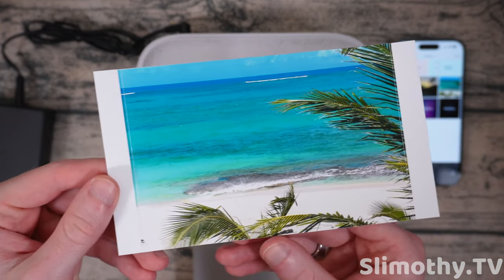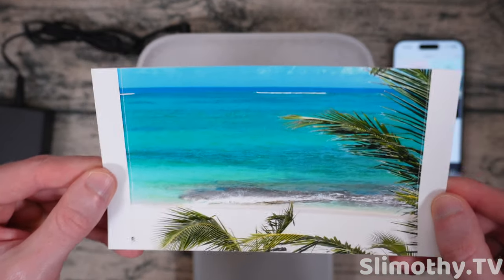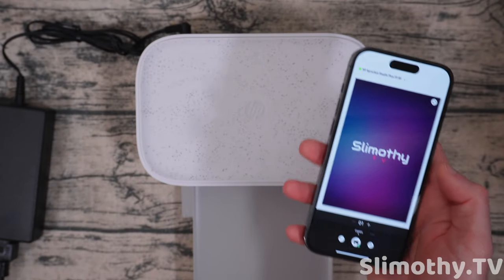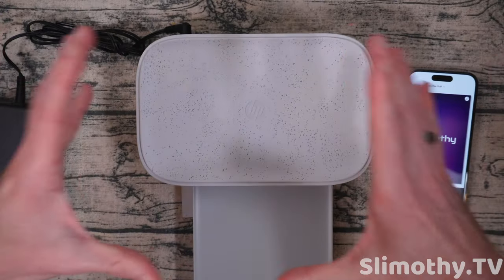I did want to test their Tiles feature, but when I click on it, it says it's not compatible with this printer — which I thought it was. That's the feature where you take a big image and break it up into smaller prints you can put together. So overall, what do I think of this printer? This is a huge step up from the last Sprocket we reviewed from HP.